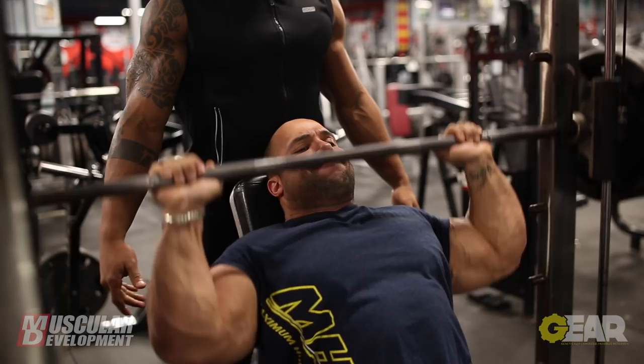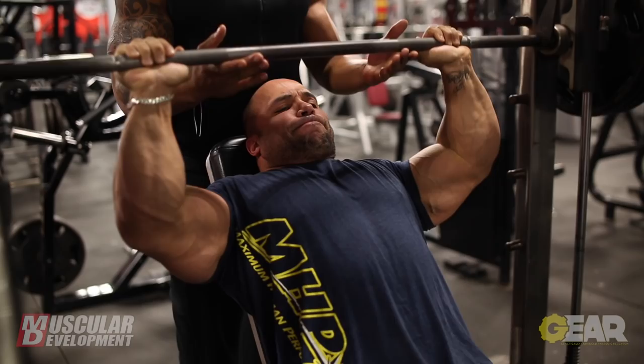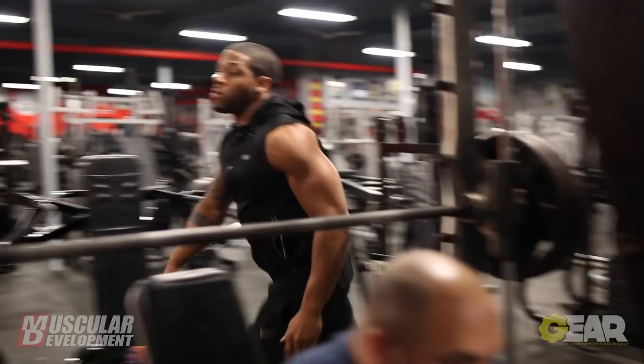After the military presses, I went to the Smith machine press. We went up to three plates again. I was trying to get 10 to 15 reps on every set. The last set I did a drop set from three plates to two to one plate to failure on every drop set there.